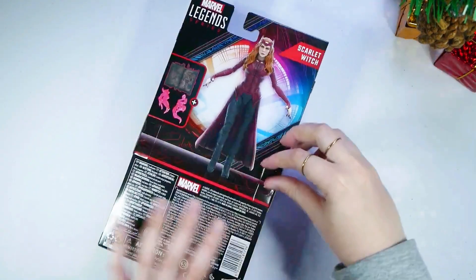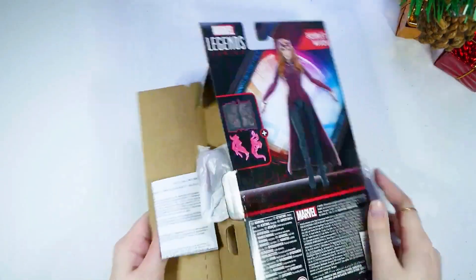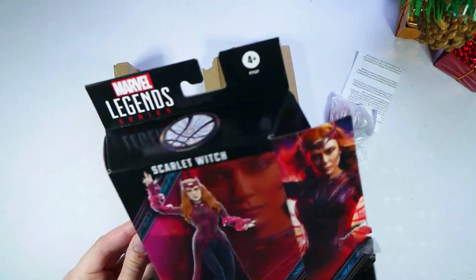I'm so excited, guys. There's some tape on it here. Here we go — should just slide out at this point. Very nice packaging. My first time ever buying a Marvel Legend and I have to say, very good job.